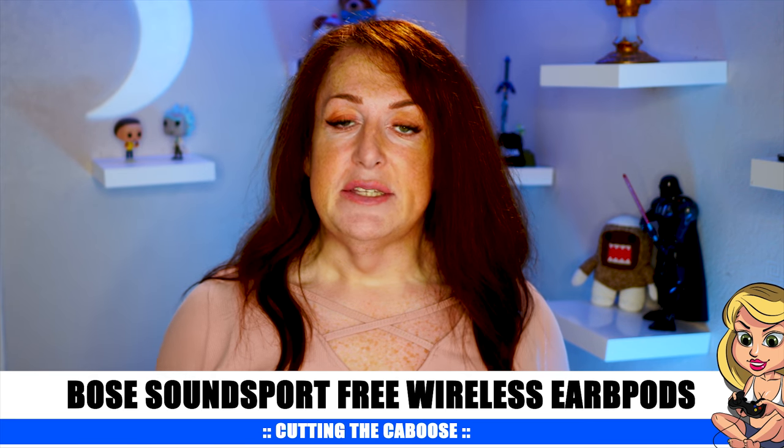Truly wireless earbuds — that means there's no wire connecting them together. The problem is they've been huge. A lot of the Chinese companies have really struggled to make small truly wireless ear pods. Because with a connecting wire, you can have the battery one side, the amplifier the other side, the radio in just one ear — you can share the electronics out and make them quite small. With truly wireless earbuds, all the electronics have to be duplicated: both sides need a battery, both sides need a radio, both sides need an amplifier. They can be pretty big.